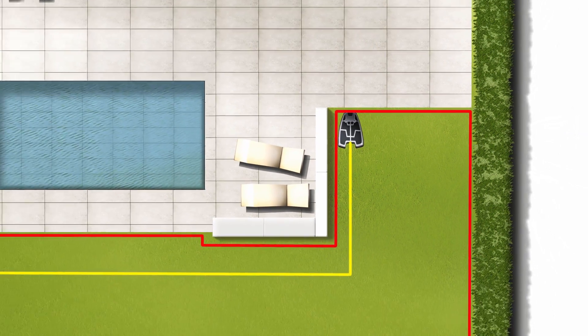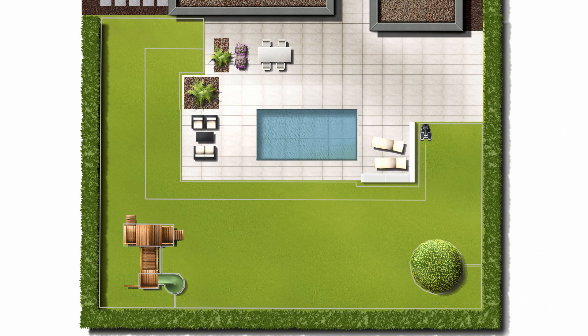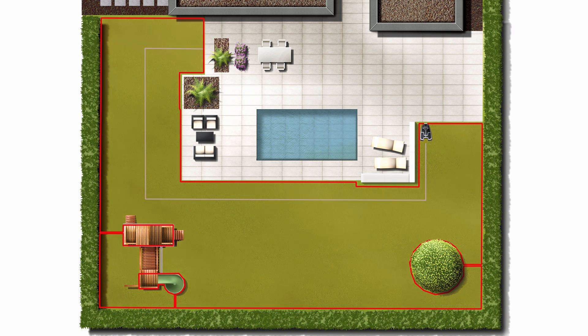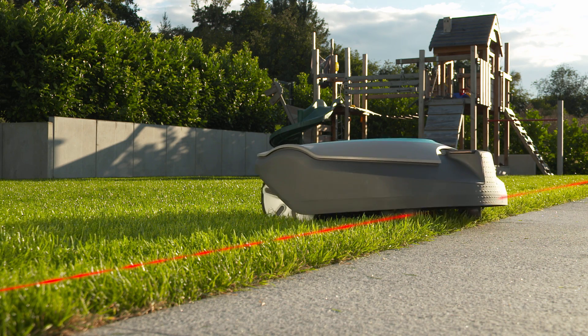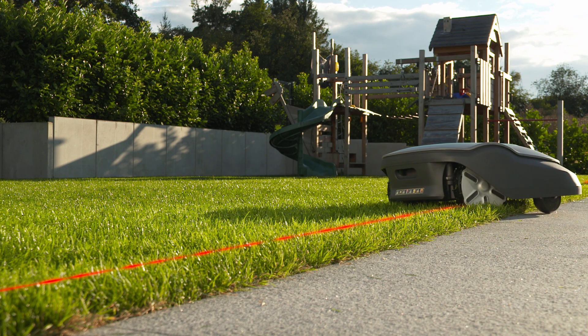In order to work, the robotic lawn mower needs a boundary wire and a guide wire. The boundary wire defines the mowing area for the mower. The sensor on the mower detects the signal from the charging station as soon as it approaches the wire. When it crosses over the boundary wire, it turns and continues working.